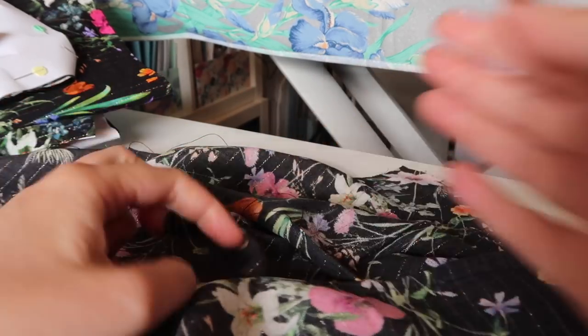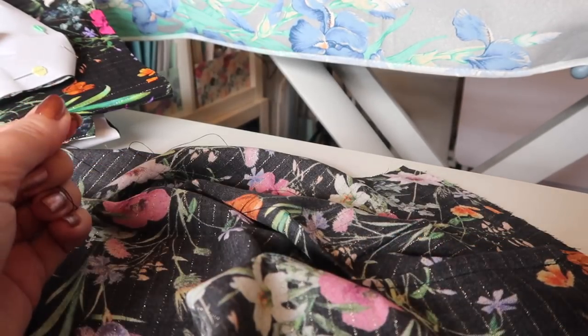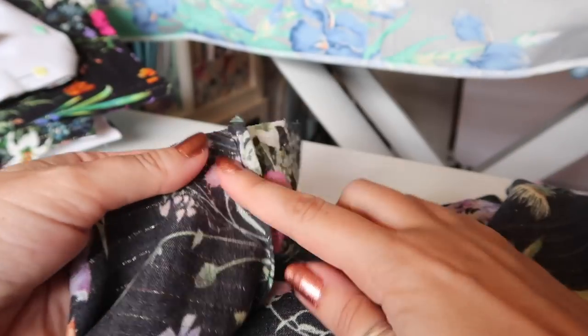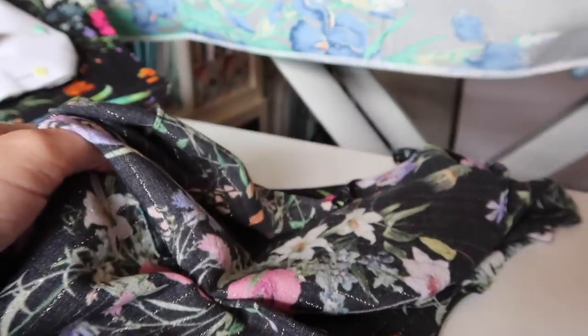I'm trimming off all the excess and then pressing all the darts into the center — the shoulder darts into the neckline and the bottom ones into the center back.